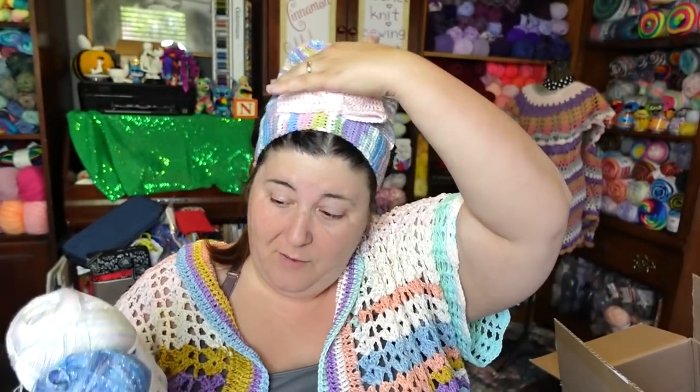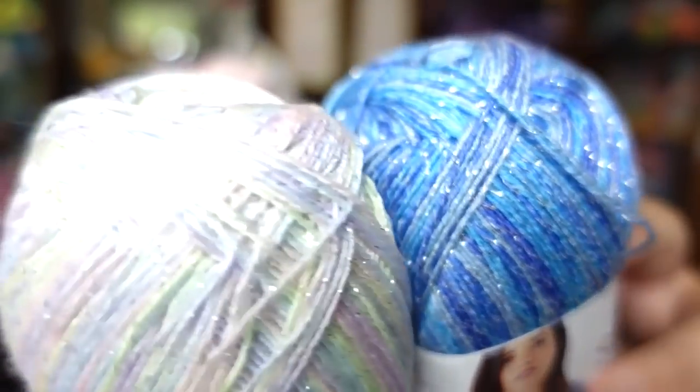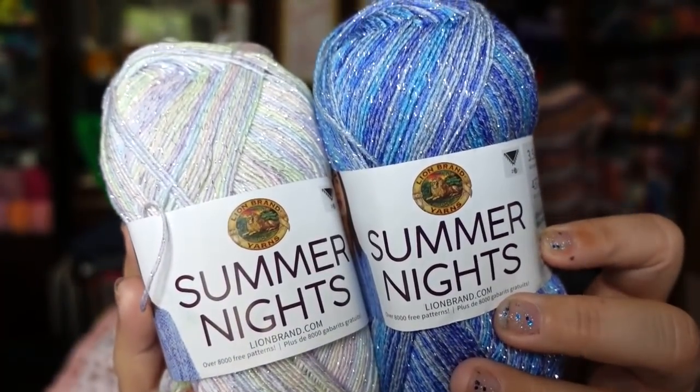These come in two sizes — this size which is 437 yards, or the big ones which I think are double this size. These are machine wash and dry, 82% acrylic, 18% polyester, and I'm confident the 18% polyester is the sparkle — so it's basically 18% sparkle. These are Lion Brand Summer Nights. At a dollar seventy-four, that's a really good price.